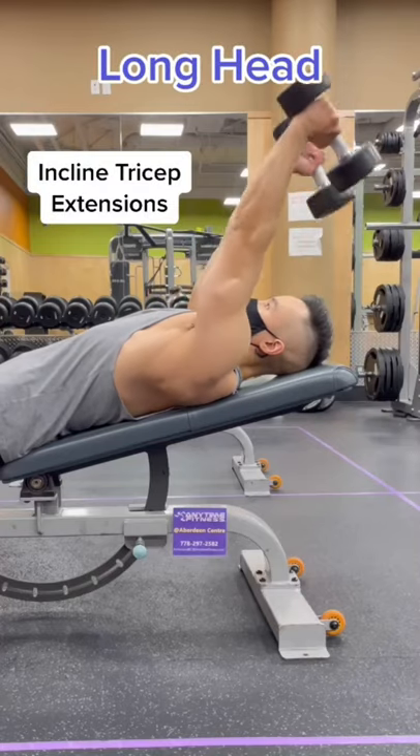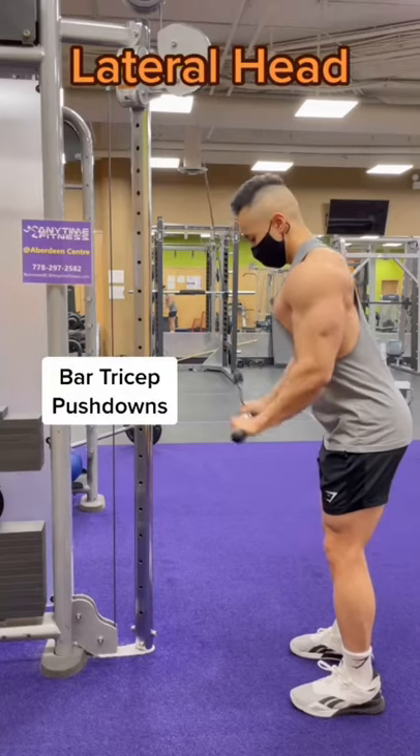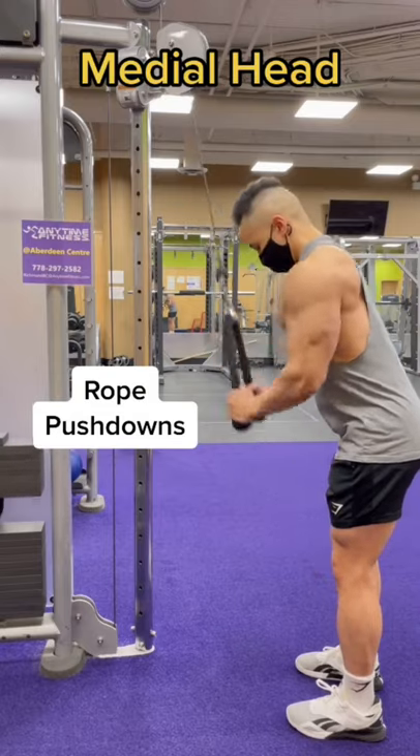To work the long head, do incline tricep extensions and dumbbell tricep kickbacks. To work the lateral head, do bar pushdowns. To work the medial head, do rope pushdowns.